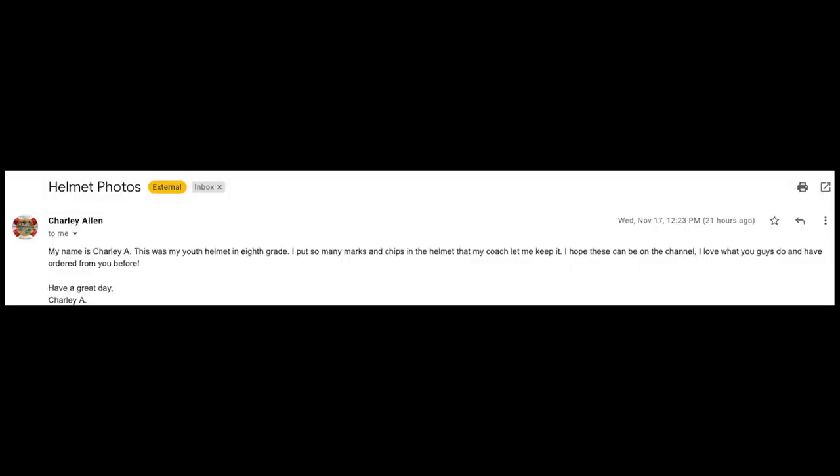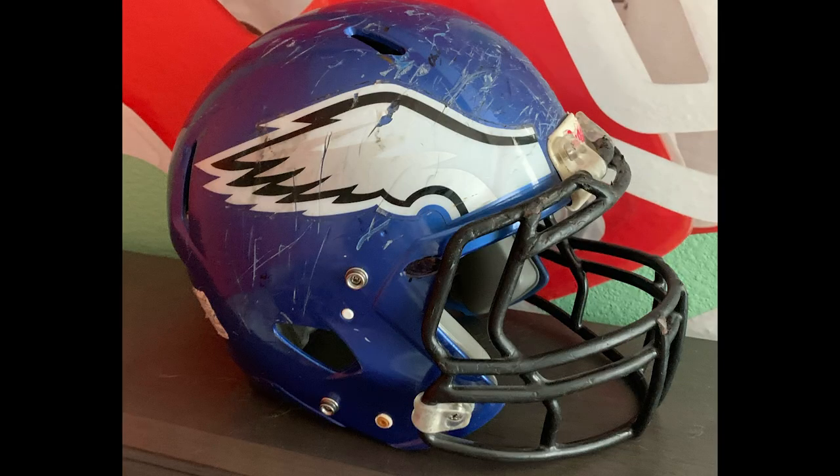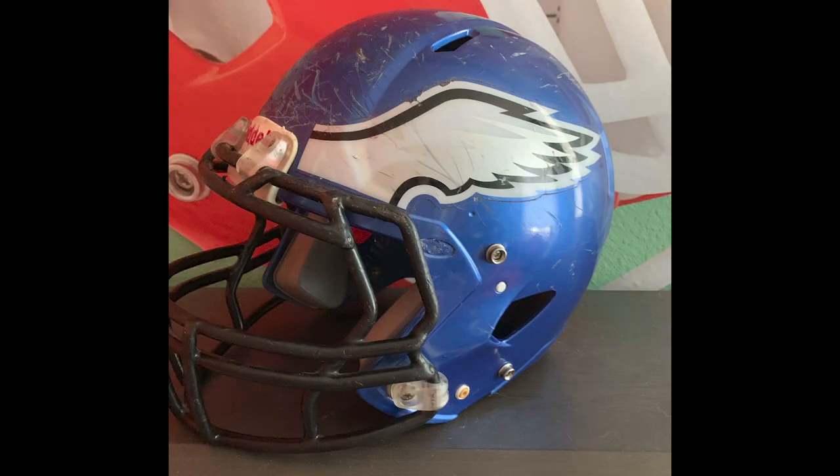Next up is Charlie A. He says this was his youth helmet in eighth grade — he put so many marks and chips in it that his coach let him keep it. Thanks, Charlie. So we have a Riddell Speed, looks like a Victor with a lightweight face mask. The team's look is taken from the Eagles, like a lot of teams do. This helmet is beat to hell. I actually wouldn't change anything with this — keep it as a nice trophy helmet. A lot of memories in there.